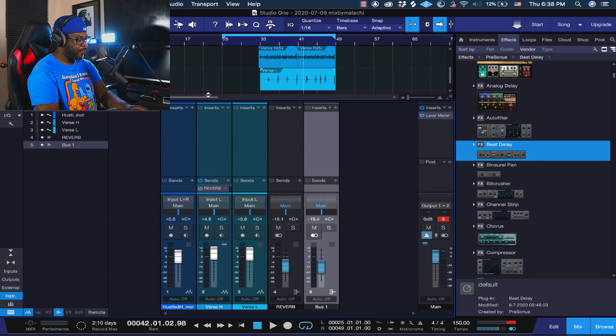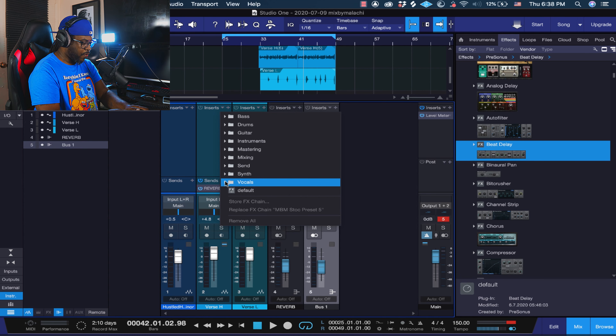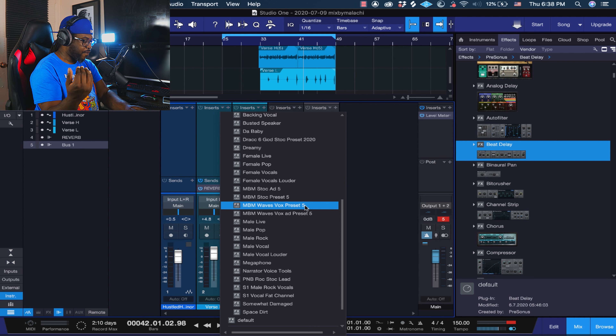This is for my Waves users. Same thing — just click on the little down arrow here, go to vocals, and this one will be the NBM Wave Vox. This is the Waves version of the preset. Let's play it real quick so you guys can get a feel of this one.